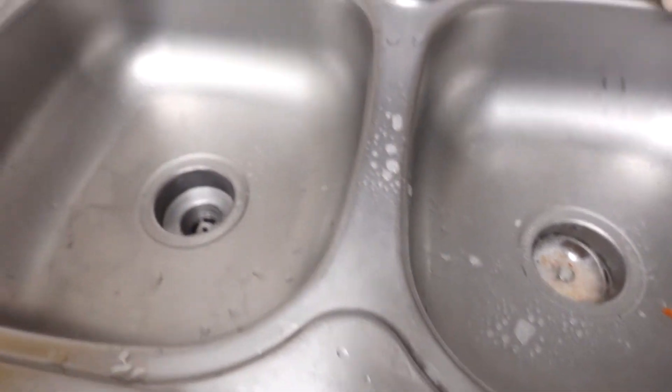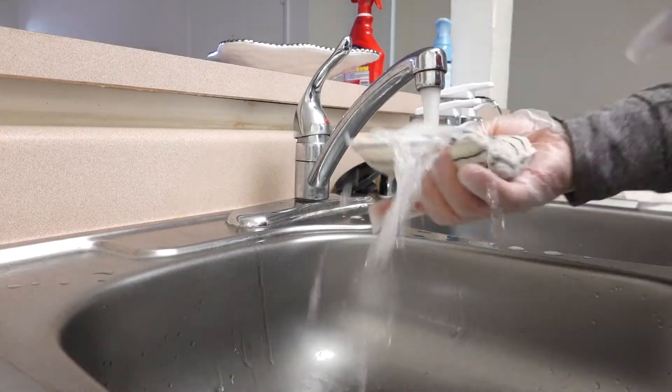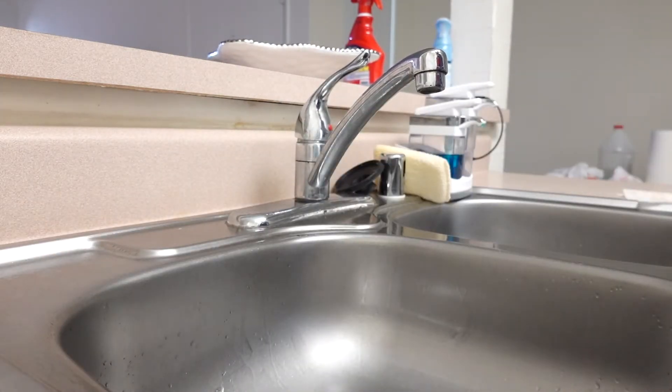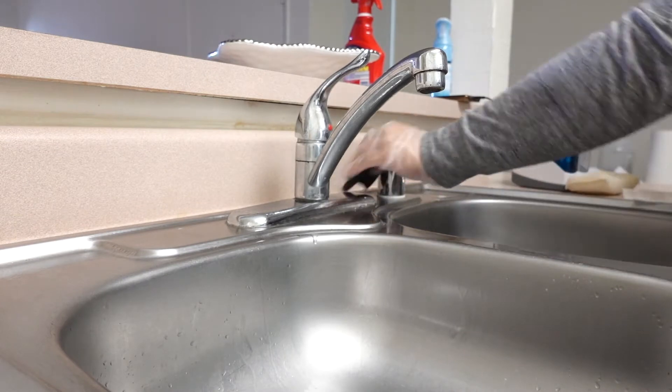With cleaning the sink, it's very simple. I would spray Clorox around the sink and I'm going to be using a different type of sponge to scrub and wipe every residue or dirt.